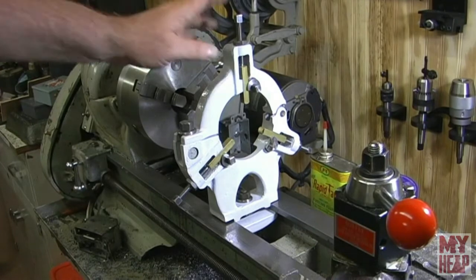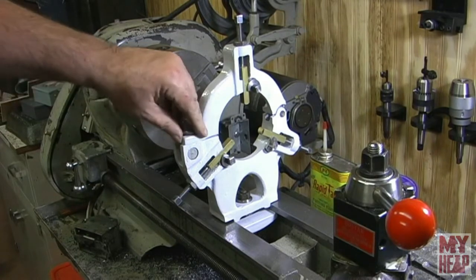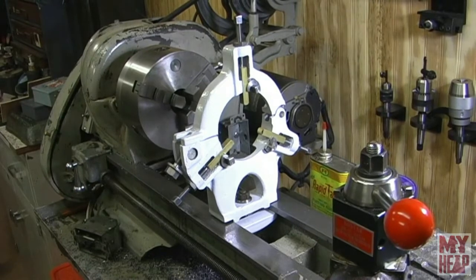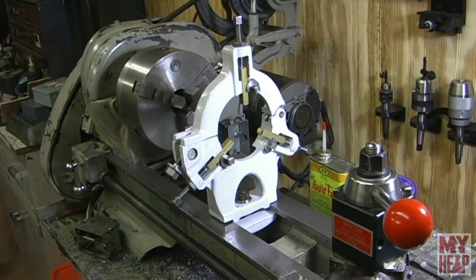There you have it — the steady rest has been fully reconditioned. New hardware made for it, painted up. It looks nice, I think. I'm ready to turn some long stuff now. I'll probably give it a week or two for the enamel to really finish hardening up before I use and abuse it too much. Looking at that, I think poor old Bertha needs a paint job — what do you guys think?